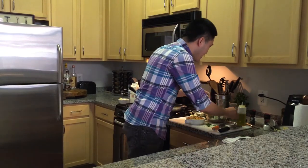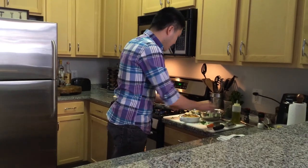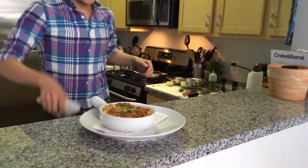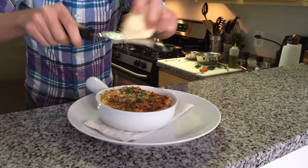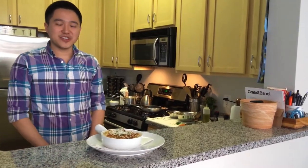I put a little bit of thyme on it, and of course more cheese. That's the mac and cheese with barbecue chicken — the comfort food I like to make myself on the weekend. I'm Knock, and this is how I channel my inner chef.